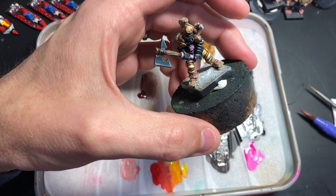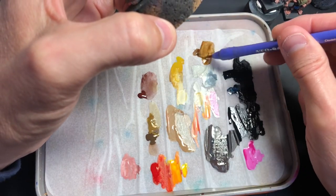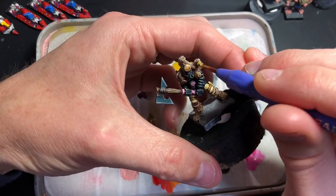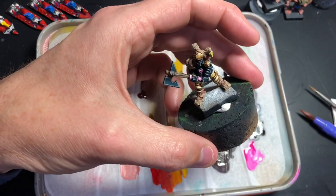I'm going to paint that cap on his horn in the same dark brown color. Should have done that before, but never mind. Okay, I'm going to let that dry for a bit and just do the base.